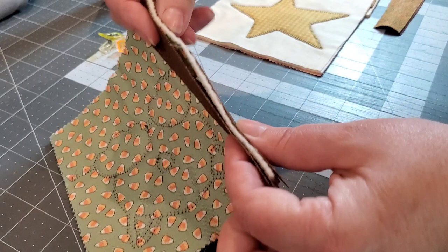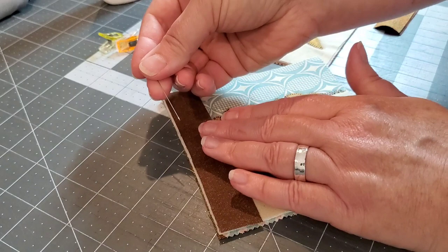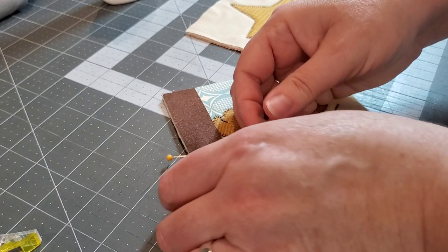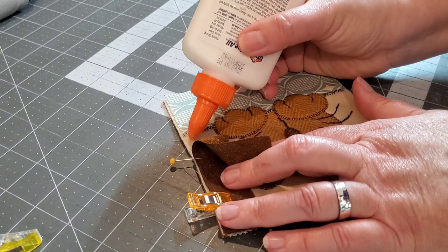You could use some pins to keep these layers together if that's helpful for you. You could also use binding clips to keep these little sashing strips in place, or you could glue baste your sashing. When the blocks are small like this they're easy to maneuver, but once you start building the size of your quilt, that's when the glue basting really comes in handy.